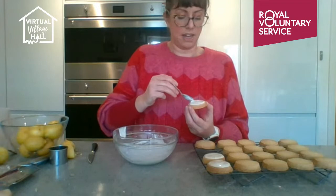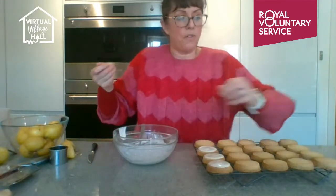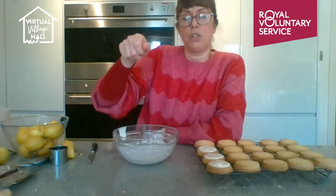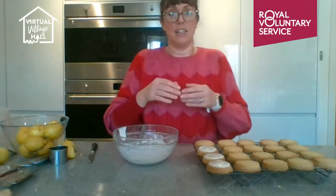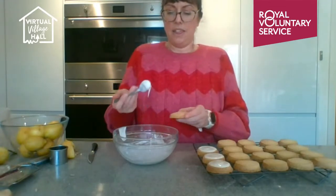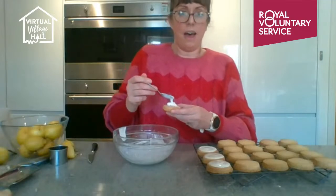If you decide to use a cake tin to make one large shortbread, press it in, chill it the same way, and use a fork to create a pattern around the edges. Score it with a knife where you want it to break — triangles or fingers — so that when you share it out you get nice clean breaks. Chill for 15 minutes before baking.